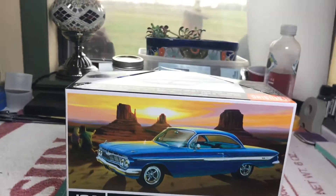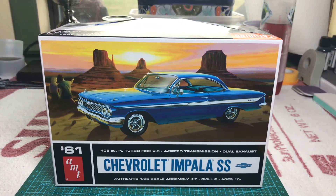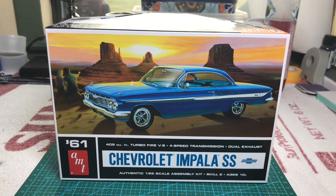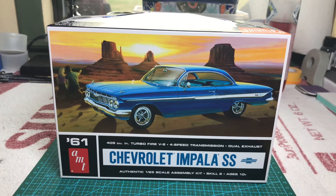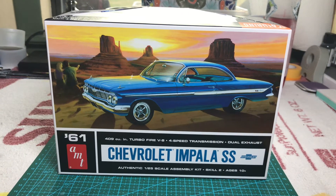Alright, hello fellow modelers. This is a Motor T scale modeler. I wanted to take a look at what's going to go on the bench as my next project, which will be this AMT 1961 Chevrolet Impala SS.